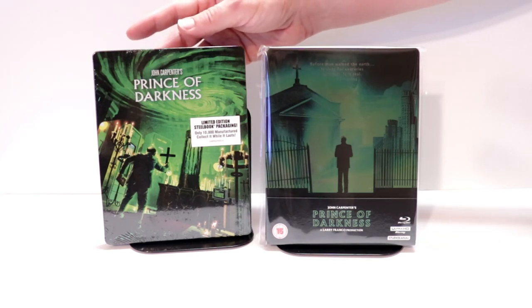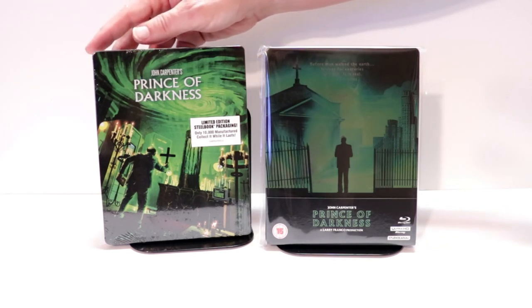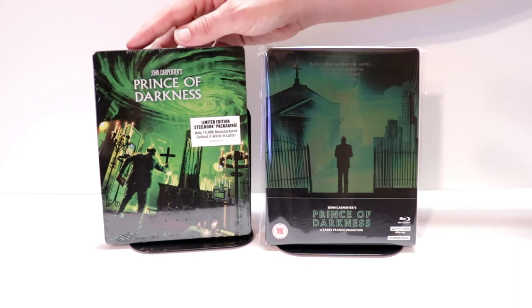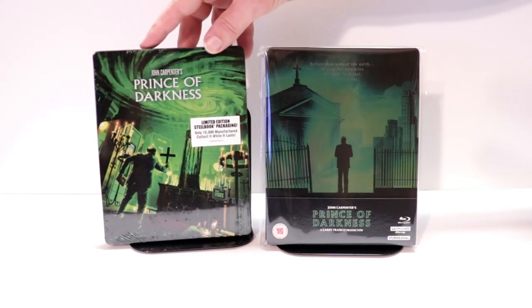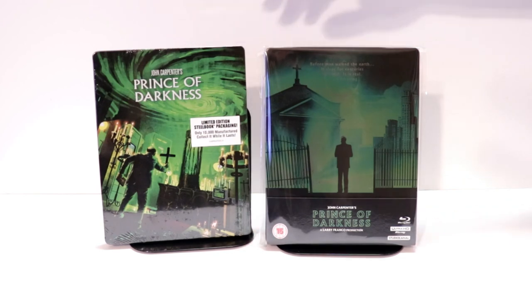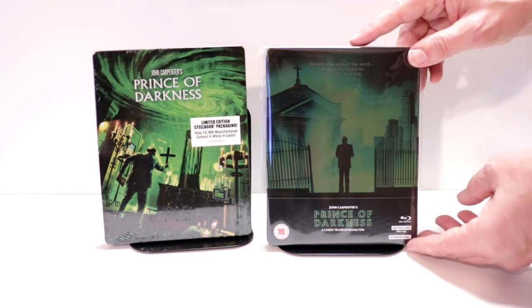I did want to take time just to show you the regular steelbook I got from the US from Shout Factory. I never did open this one up. It is a limited edition steelbook. I really do like the artwork on this, but I really like the Xavi one also.